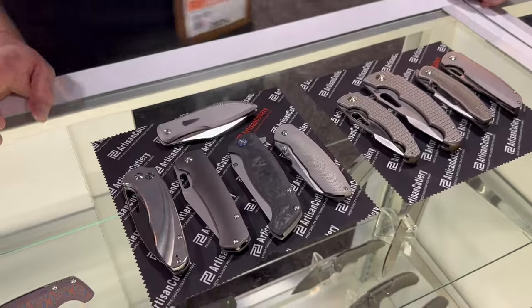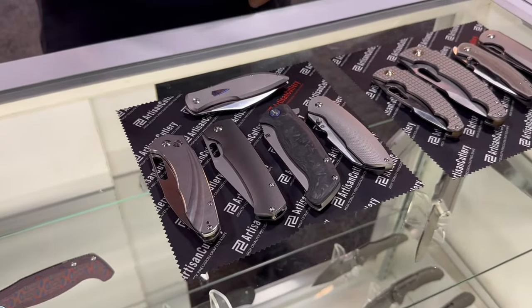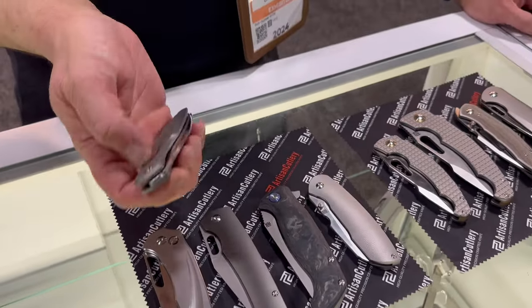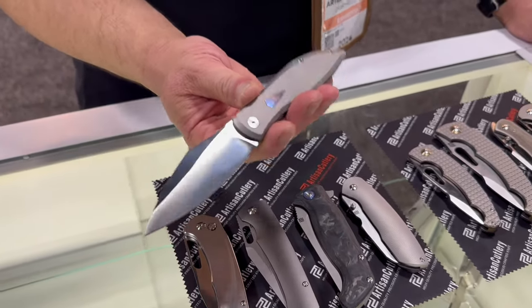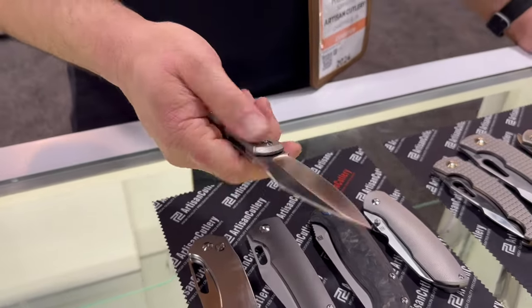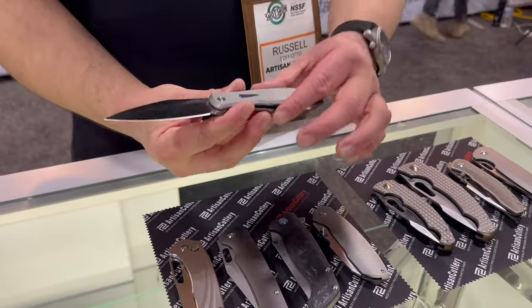Now we're looking into 2024. Here are some — one available and four protos. Let's start with the one that's available now. This is the Wade-In, designed by Nick Rogers at Niche Designs. The more I've handled this one over the course of the show, the more I've been like — this is an absolutely fantastic design. Look at the profile — it's like a spear point.